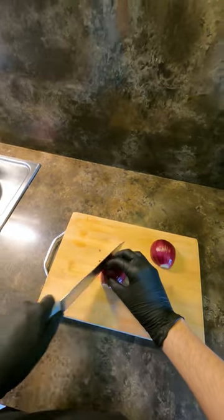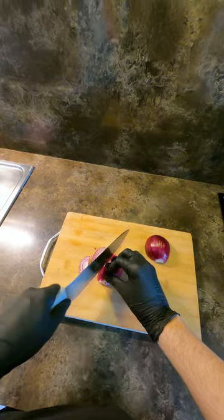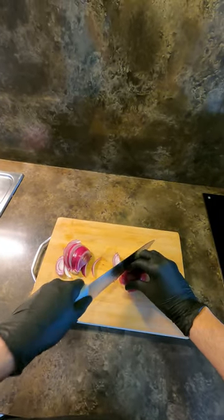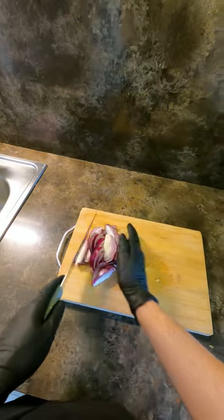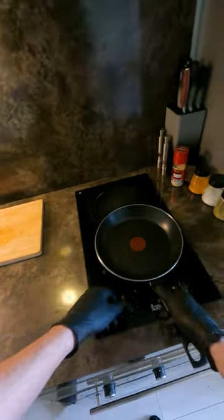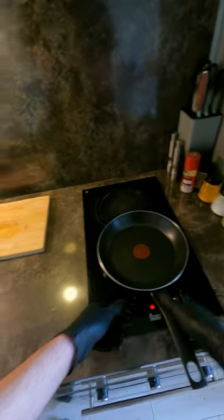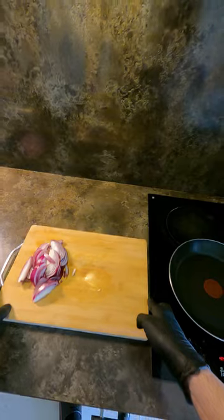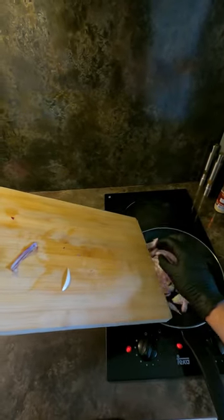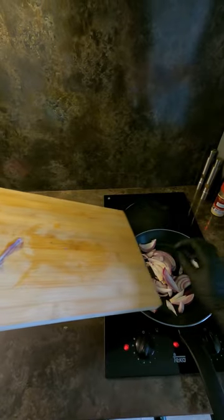The food is cooked. Black pepper, close the chicken, cook the egg.